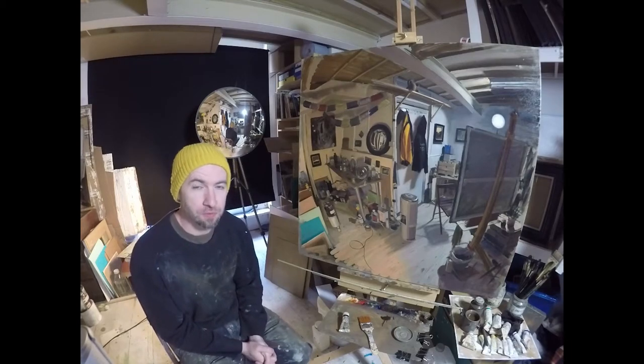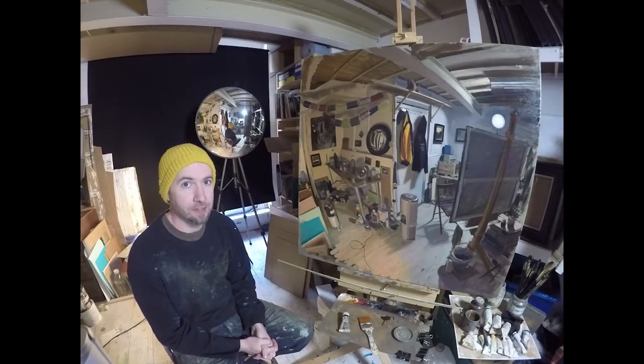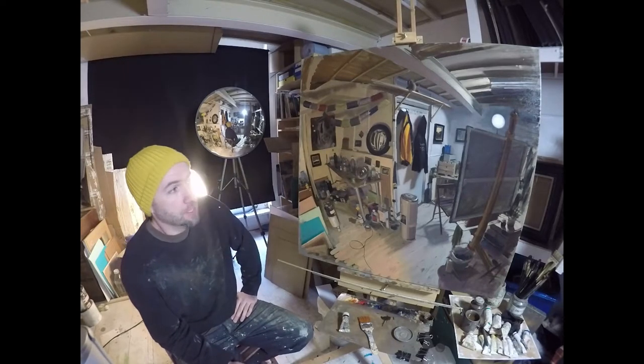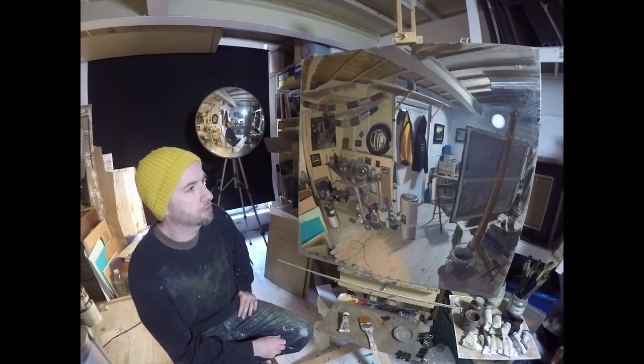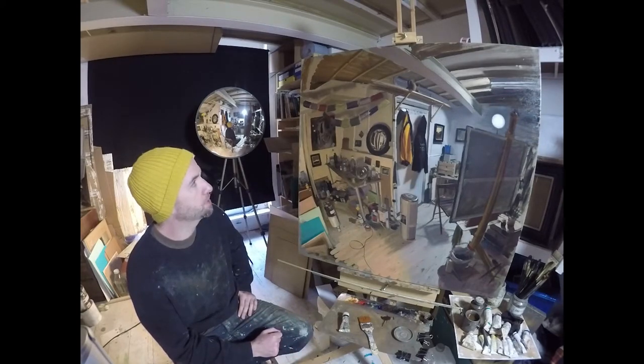Greetings collectors, followers and friends — Tom Hughes here. I have now finished this big studio interior. I decided to leave myself out of the painting because in the previous one I was in it, and I thought it'd be nice for a change to let the studio be the focus — just the room on its own.